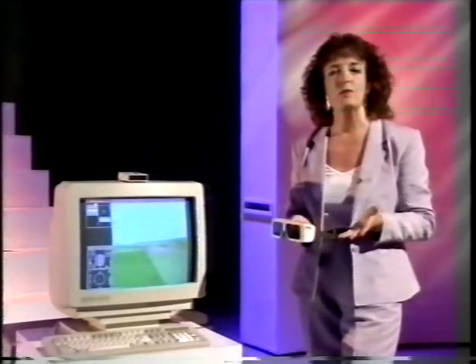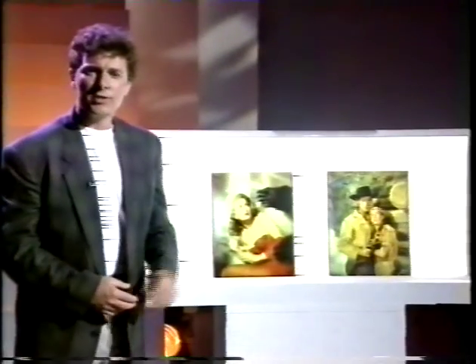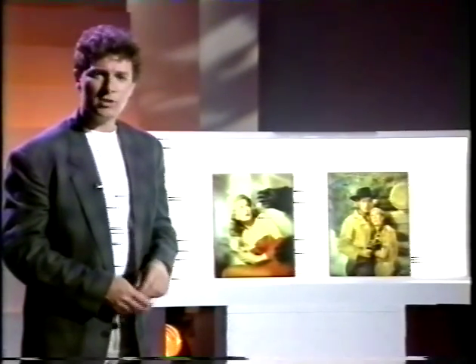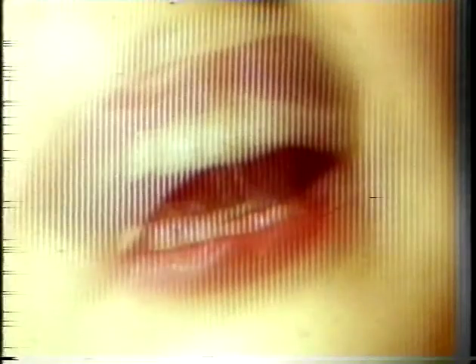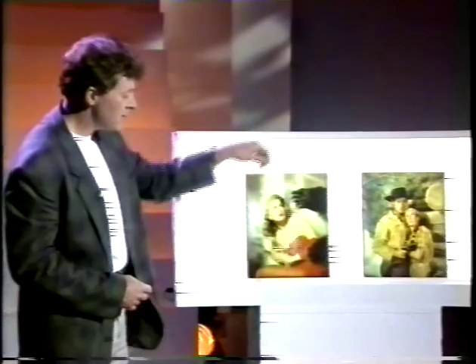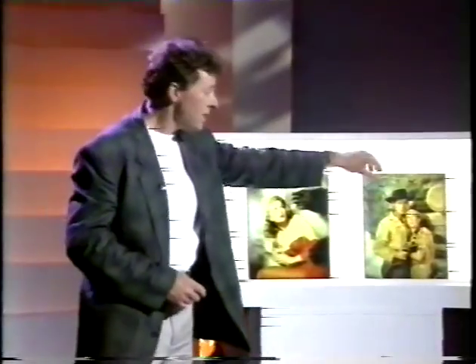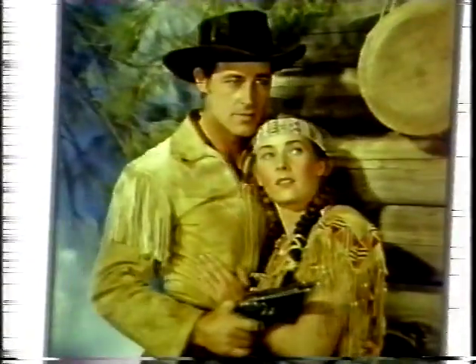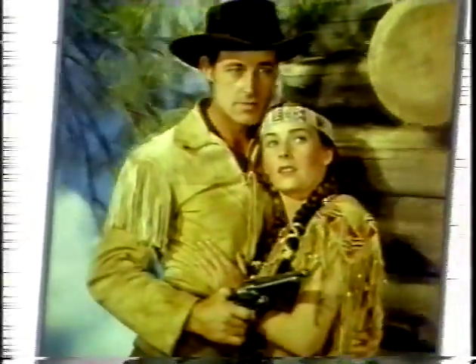But to use all of this for television would mean junking all the equipment used today to transmit television pictures. And if you were going to do that, you might as well go for a system that doesn't involve wearing these. Which brings us to exhibit number three: a 3D picture without specs. It's really a high-class version of those postcards where the picture changes when you tilt them. Different views of the scene are cut into narrow strips and laid out next to each other — and that's what your TV would have on it. And then that's viewed through a sheet of thin prisms placed in front of the screen.